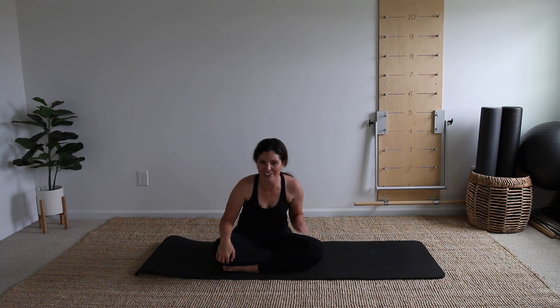You are done with your session for the day. Hope you feel stronger, more grounded, and ready to take on your day. I will see you back here for another one very soon.